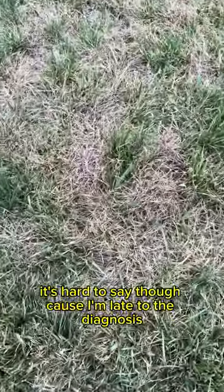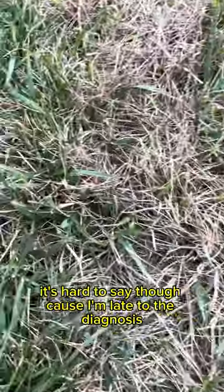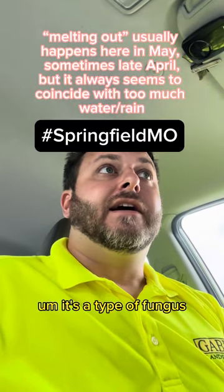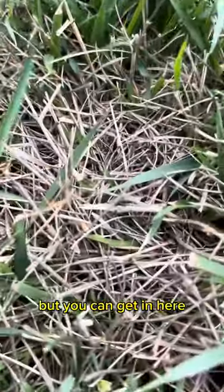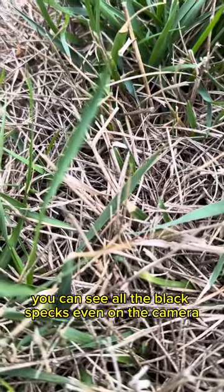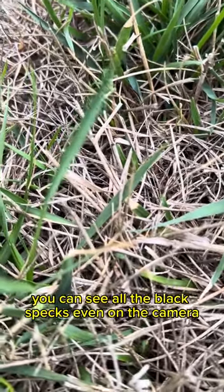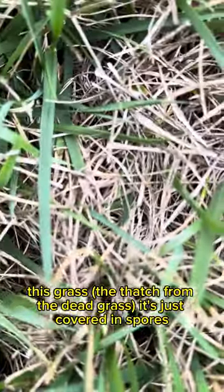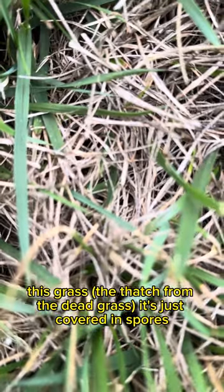It's hard to say though because I'm late to the diagnosis. Melting out is actually a technical term, believe it or not. It's a type of fungus. You can get in here — you can see all the black specks even on the camera. There's fungus all over this grass.